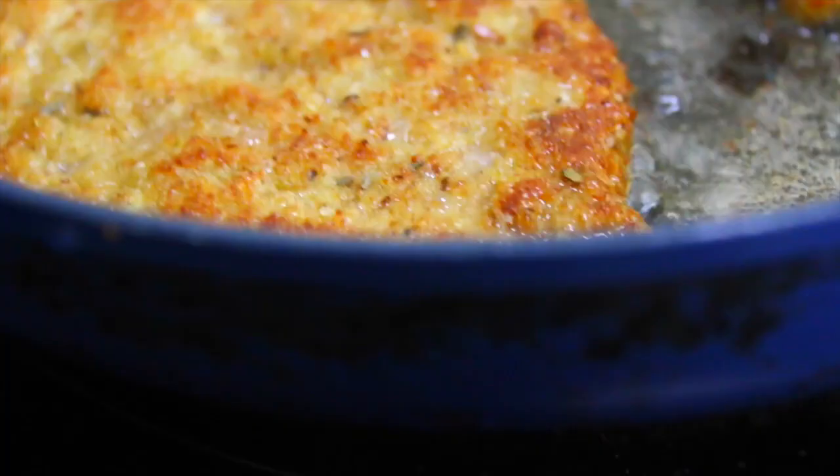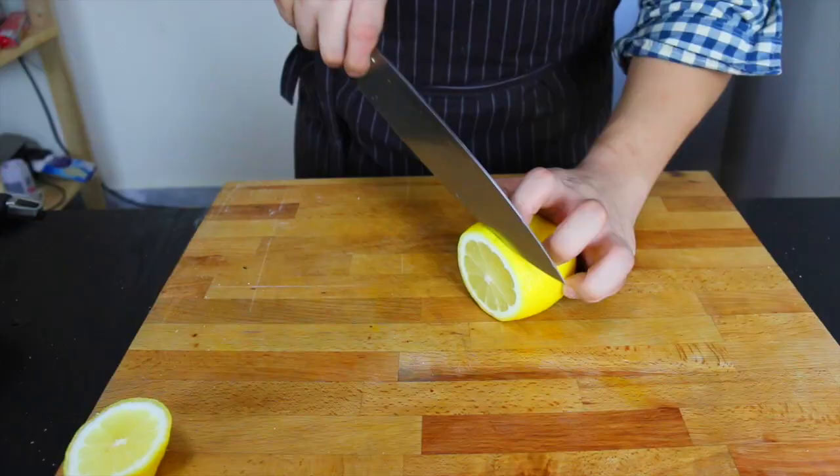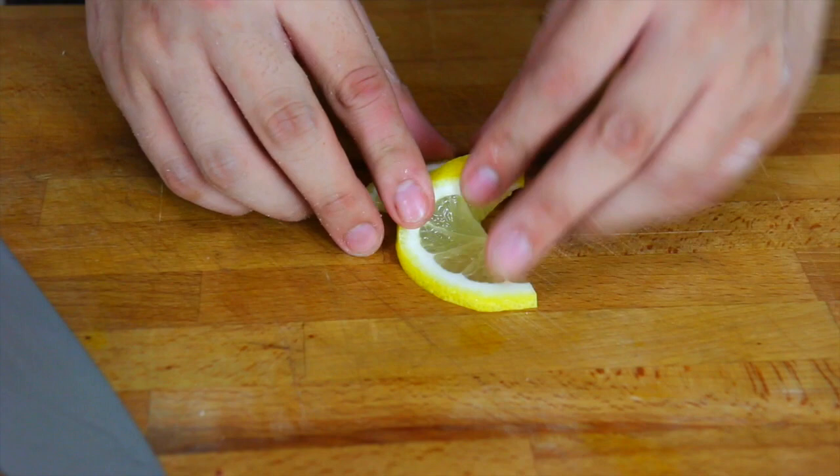Now just give them a little base. Take a thin slice of lemon, cut it in the middle, give it a nice twist, press it down — and that's our lemon garnish.